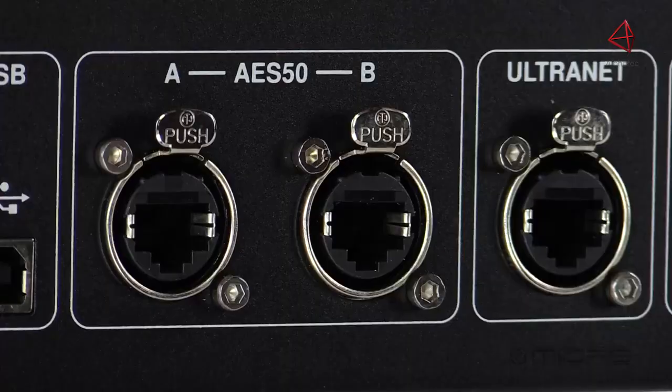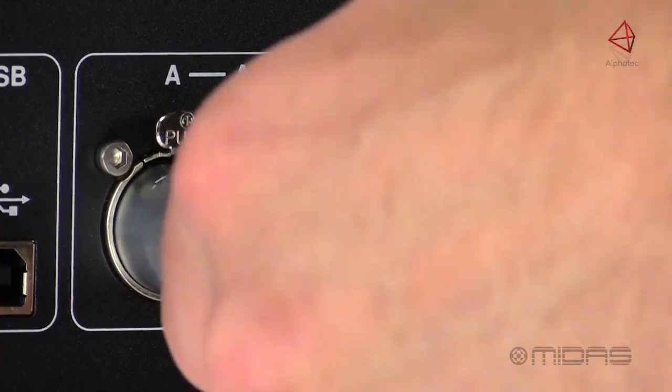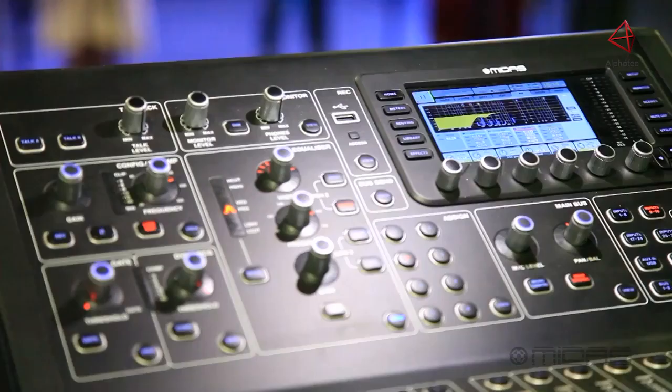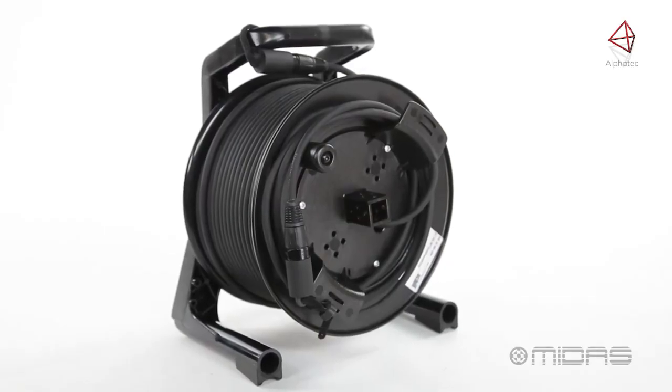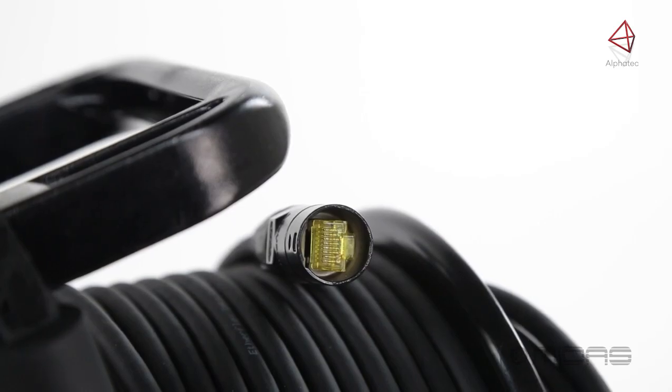Next are two ports for AES50 on locking EtherCon connectors. These can be utilized in many different ways. One way is a direct link from front of house to the stage on a single shielded CAT5 cable for up to 100 meters away.